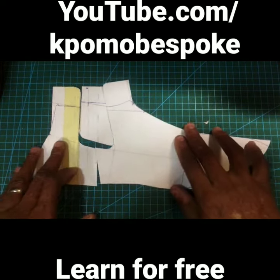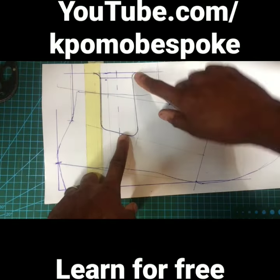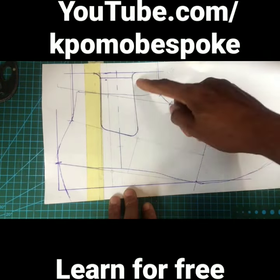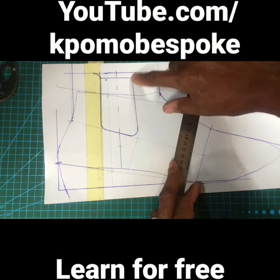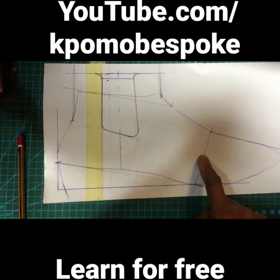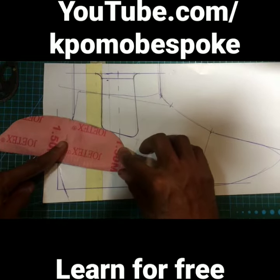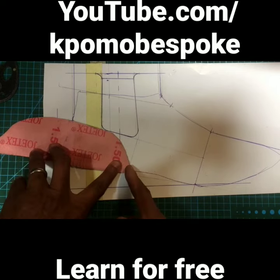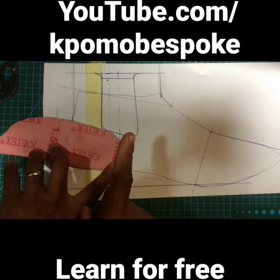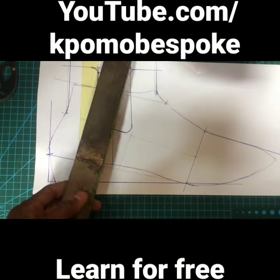There's a method to how we design the elastic pattern of our chelsea boots. It's not scripture — you don't have to do it our way — but do you have a reason for why you do yours the way you do? Our method accounts for the length of the elastic that we have, the pocket for the back stay or back stiffener, and of course overall symmetry in design. Which is why we say: if you must do it, do it right.